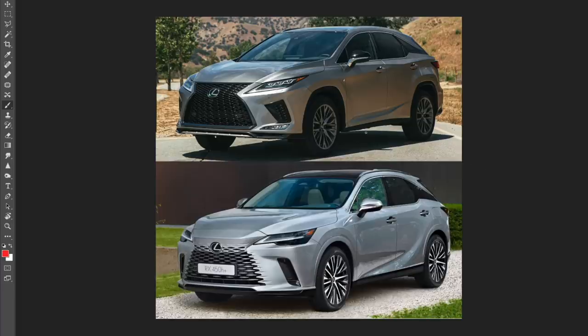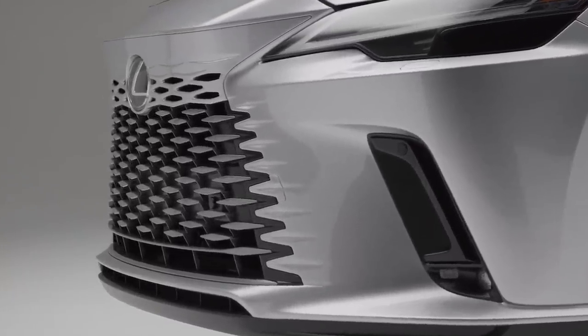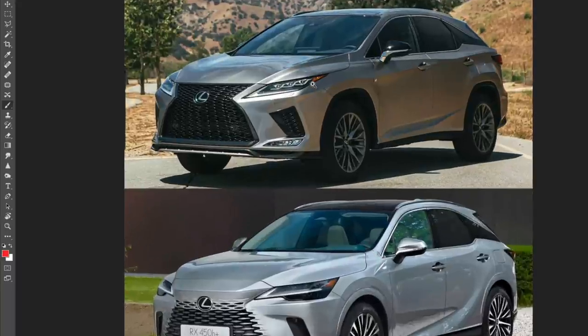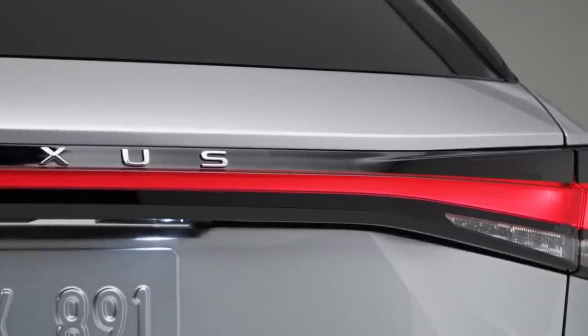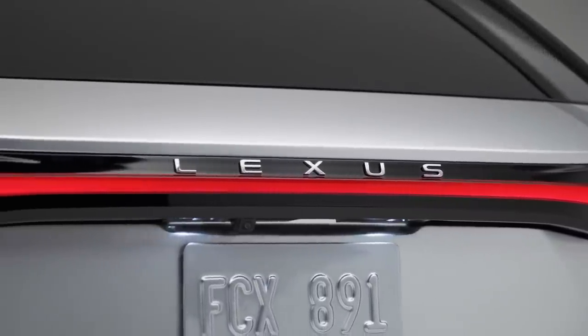Let's jump straight into Photoshop because there's so much I want to talk about. We're going to have a look at the front, side, and rear, and also the interior which has some new updates. But we need to talk about this front end — I've already heard a lot of opinions about it, so let's have a look at why I think this is a really good update from Lexus and what I didn't really like about the old one.